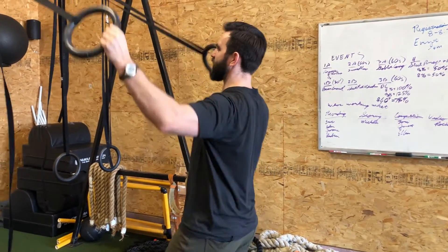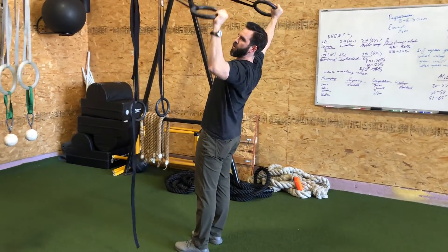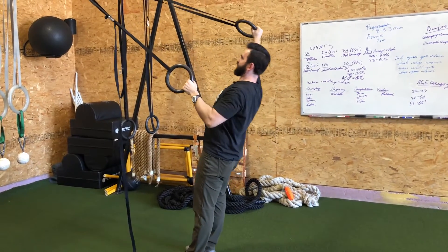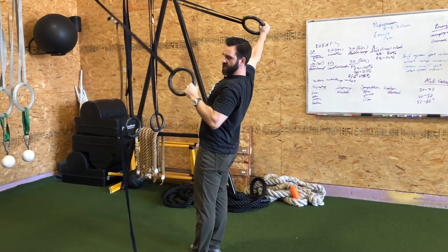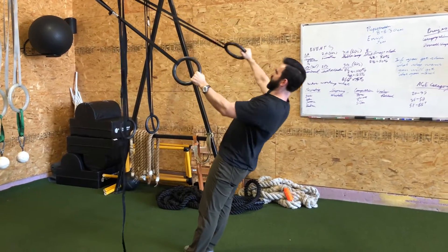For the ring Y plus one arm row, you're going to want to set up just like you would for the ring Y. Walk your feet under until you get a little bit of load, then bring this hand under and you're going to fall in. We're going to do the Y motion with the right arm and a row motion with the left for however many reps is on your sheet.